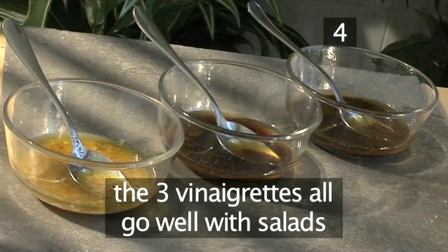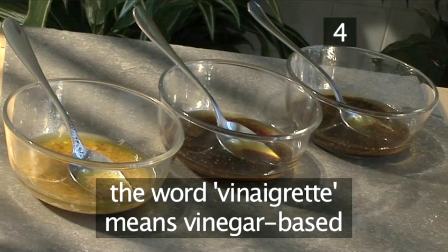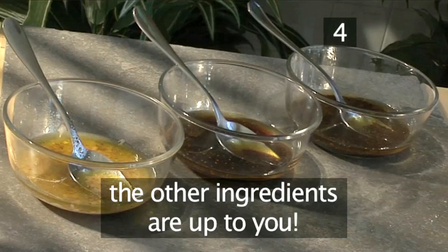All have different flavours but all go extremely well with green salads. Experiment with different herbs and spices. After all, the word vinaigrette literally means vinegar based — the rest of the ingredients can be up to you.